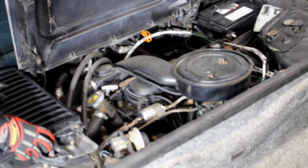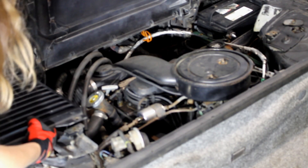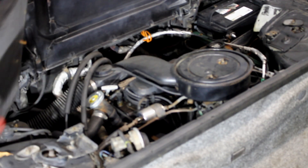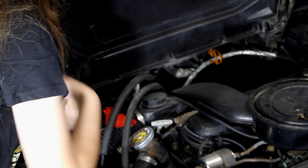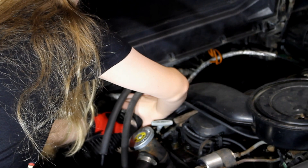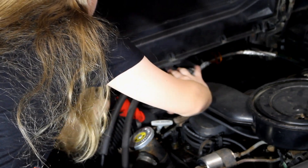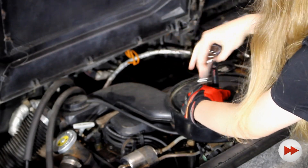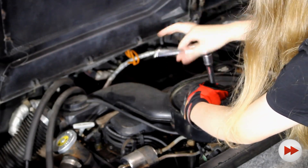I start by removing the deck lid vents from both sides. This will allow me to gain easier access to the spark plug holes and help me resist leaning on them while I work on the engine. Next, I disconnect the air intake tube and move it off to the side and out of the way. I'll then remove the air cleaner lid, which is held in place with two 13mm bolts.